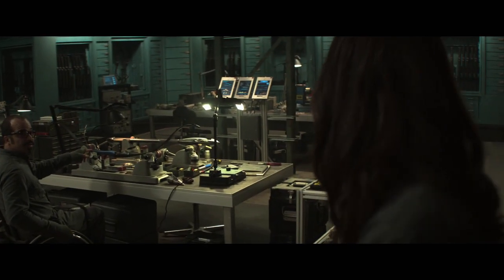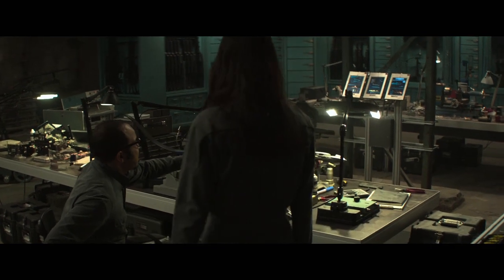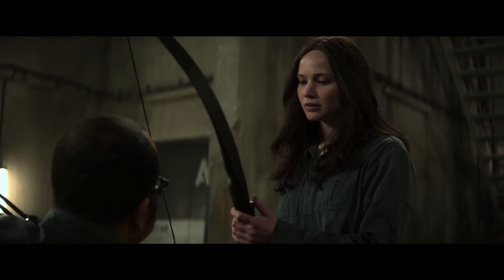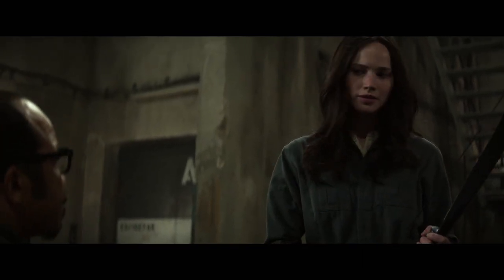It's for you? Plutarch wanted you to have a weapon for the sake of the propos, but he couldn't just make you a fashion accessory. It's beautiful.